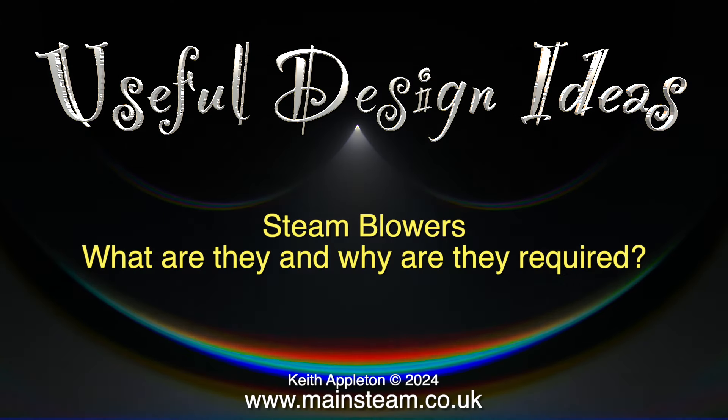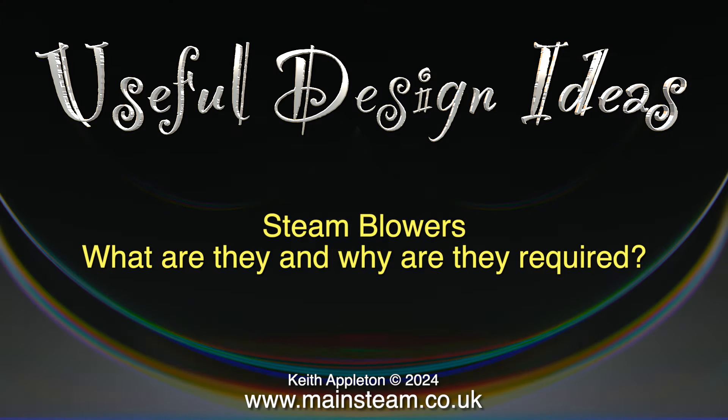Useful design ideas. Steam blowers — what are they and why are they required?